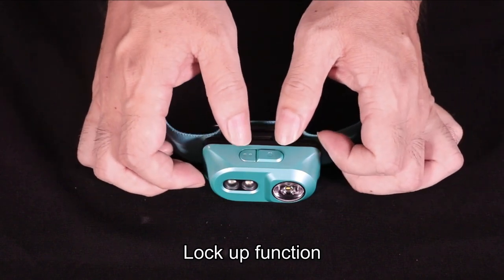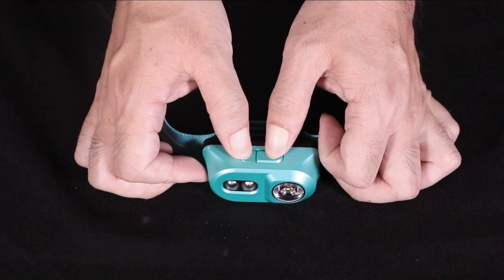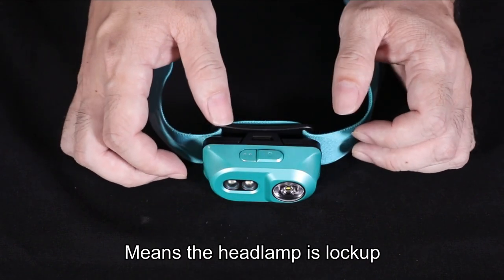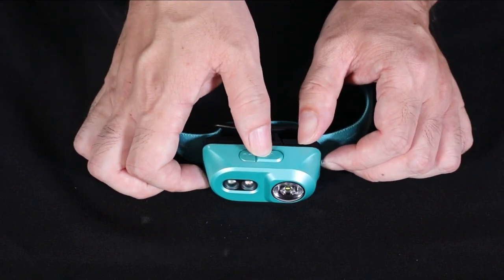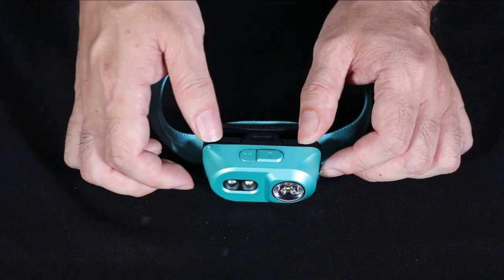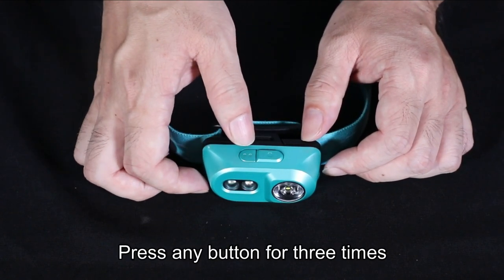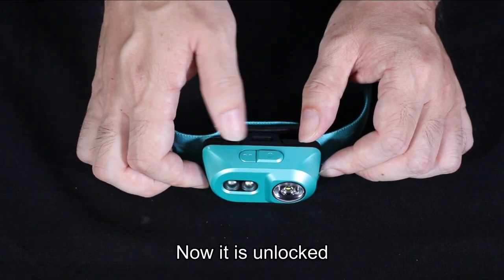Lockout function: press both buttons and hold for three seconds. When the red light flashes twice, it means the headlamp is locked out. Now it's locked out. To unlock the headlamp, press any button three times.